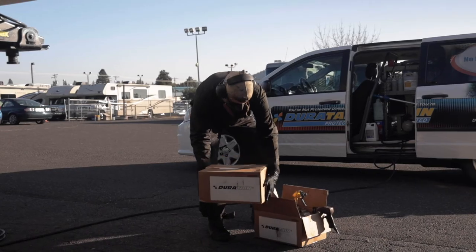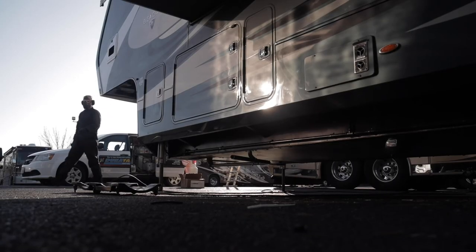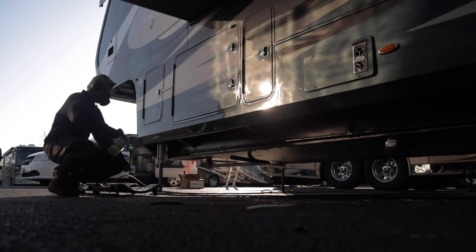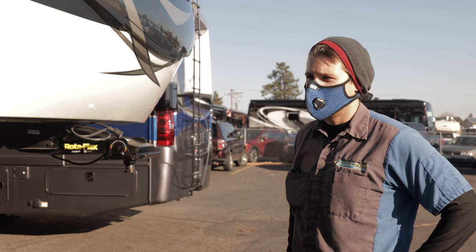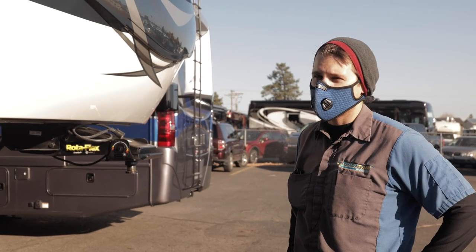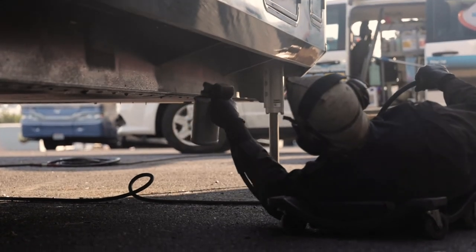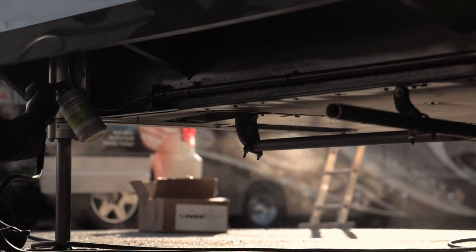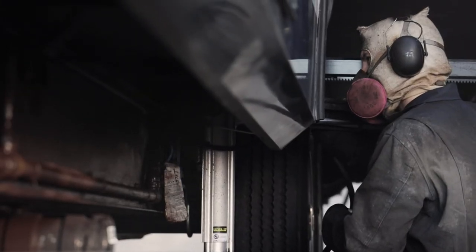The undercoating — our VC-4 shielded undercoating — is actually warrantied for ten years. That's a rust prevention product. We spray it on the frame, holding tanks, propane lines, and pretty much everything down there that doesn't move or produce heat. It also helps strengthen all the joints that it's sprayed on. It's a ten-year serviceable warranty, and we can come back out if you're having any issues with it.